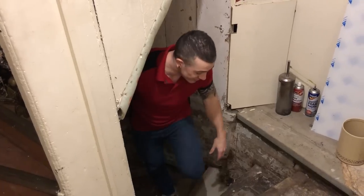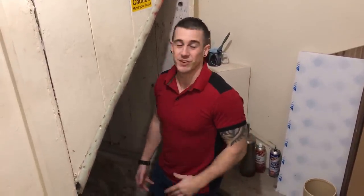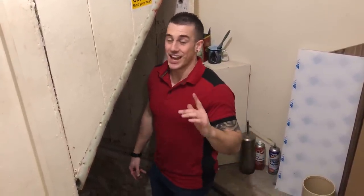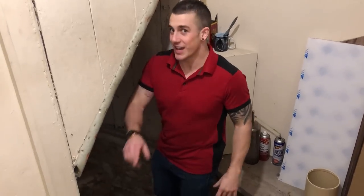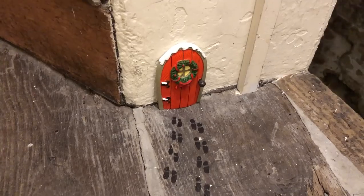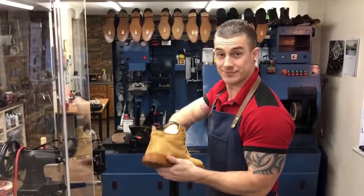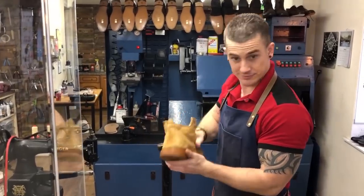Actually just one second — a lot of people ask me how I manage to keep up with all the work. Truth is I can't. The elves help me at night, and if you look here you can see where they live and where they've been coming out.